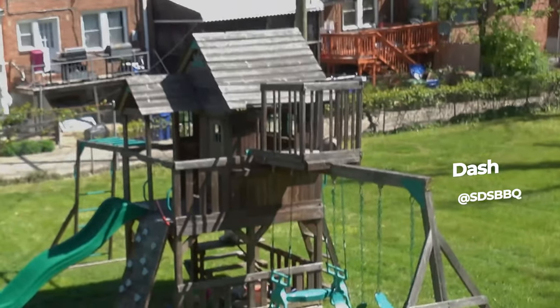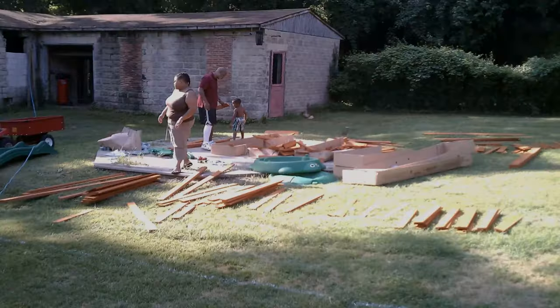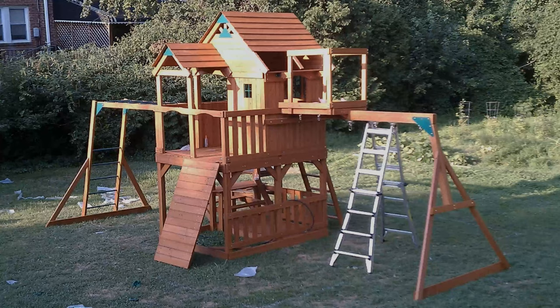This is Dash. So this is the kids' sky fort — it's been in our yard for over 10 years. My dad came down from Philadelphia and helped me put this together. We worked on it for four days. There were thousands of parts, nuts and bolts that were crazy. It was a lot of effort and a lot of time, but really cool because he came down on the train from Philadelphia to Baltimore to help me put this thing together. It has definitely stood the test of time. Happy Father's Day to all you guys out there in grill land who are fathers, and happy Father's Day to you too, Al.